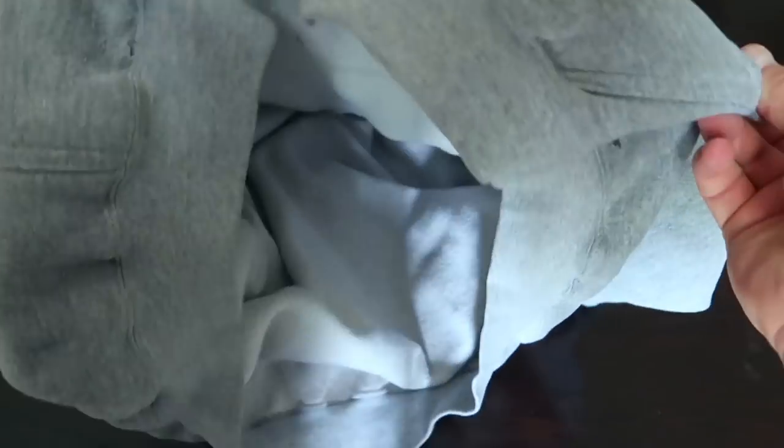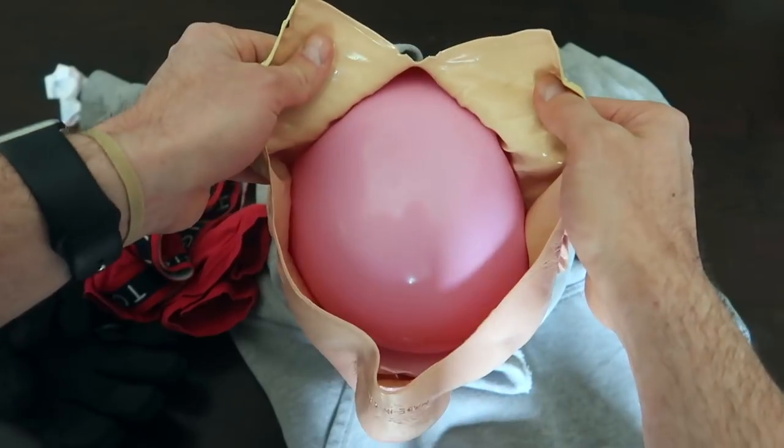You can make this yourself — it's very easy. I had all these supplies laying around my house: rubber band, hoodie, a mask, a ball that goes inside the mask, some gloves, and I'm using a hockey stick. You could use anything else to keep them standing up. It doesn't really matter what the bottom half looks like in this prank.